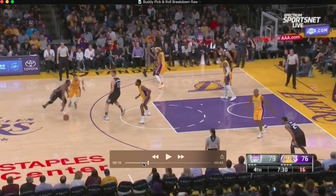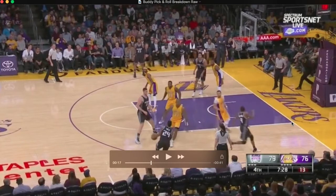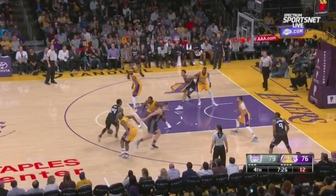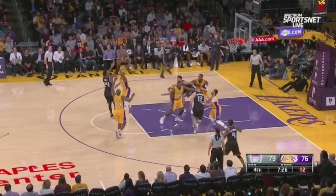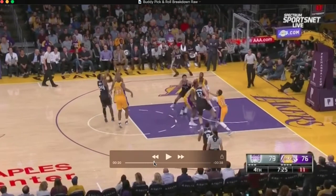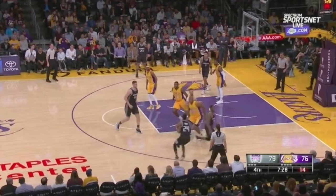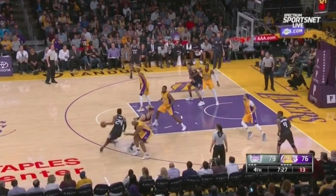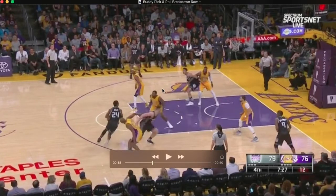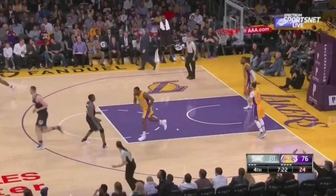We got a little dribble handoff follow action — so you got a dribble handoff, and then you got a screen following directly behind it. Buddy comes off, does a good job again of freezing the defender with the In-N-Out. That's a tough shot. Coming off, the defender's got to go over again, and he sees this defender right here playing a little far back. So he's going to freeze him with the In-N-Out. Good read. Good shot.